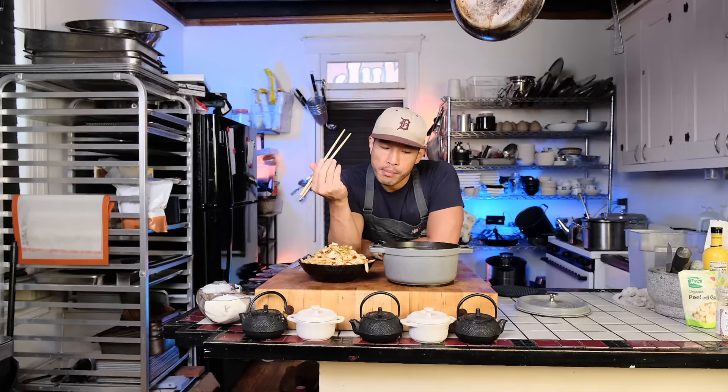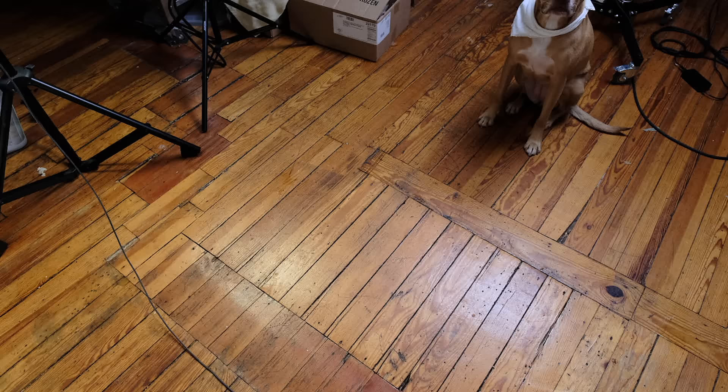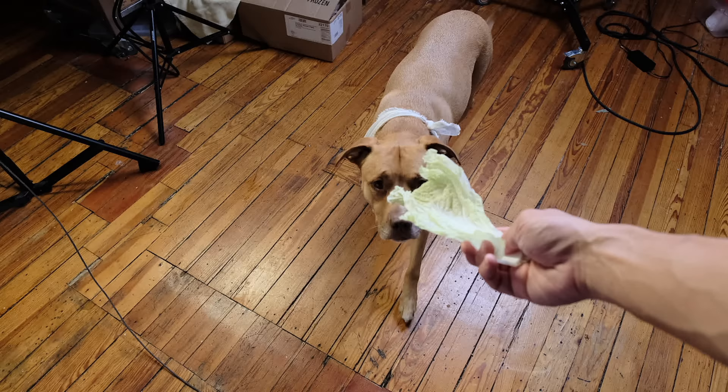So you got three different dishes in one video — I hope you enjoyed it. I know I did, and so did Mochi. I'll see you guys next week. Like and subscribe if you haven't already, and enjoy the rest of your weekend.